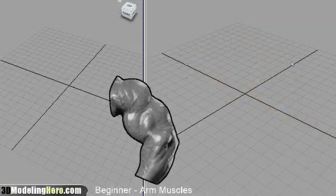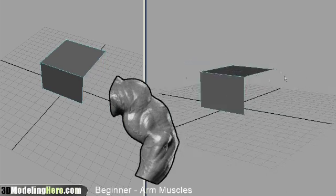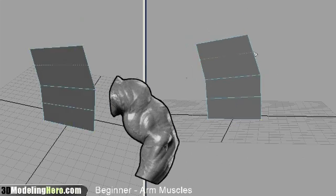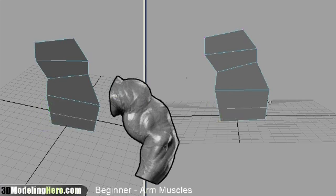For this beginner modeling tutorial of the arm muscles, I started out with a simple box and then I deleted some of the faces around it just so that I can get a flat plane. Now there are a lot of ways to get that flat plane but I'm just kind of used to starting out with a box.